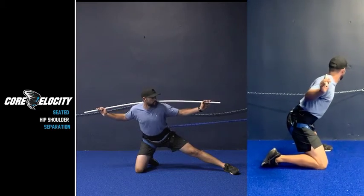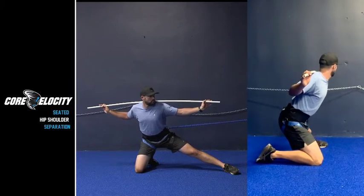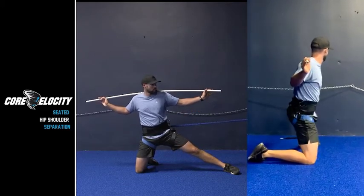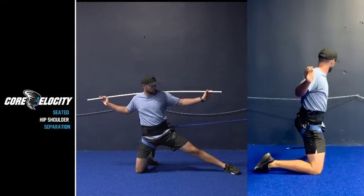Seated hip shoulder separation, sometimes referred to as a glute cossack. Basically this is just hip extension — as he sits back and begins to extend the hips, he's simply going to rotate the hips towards the anchor.